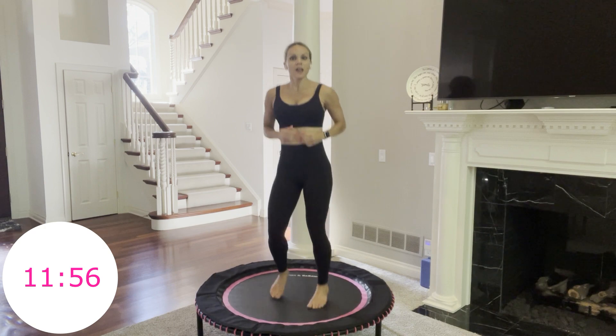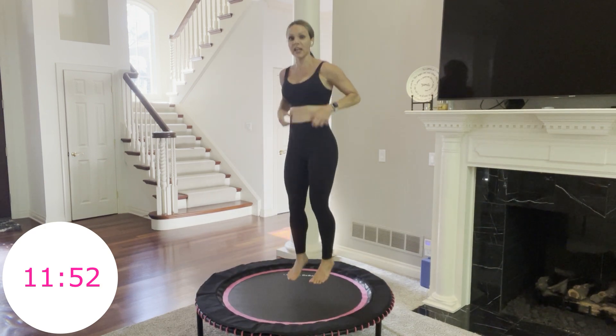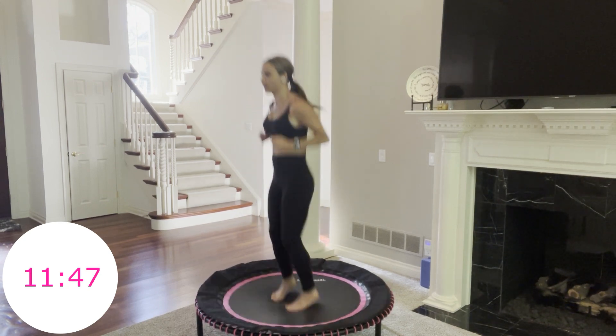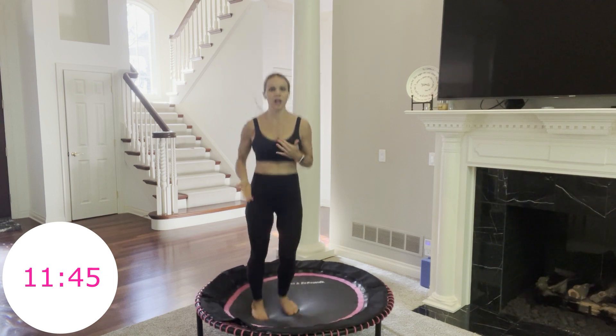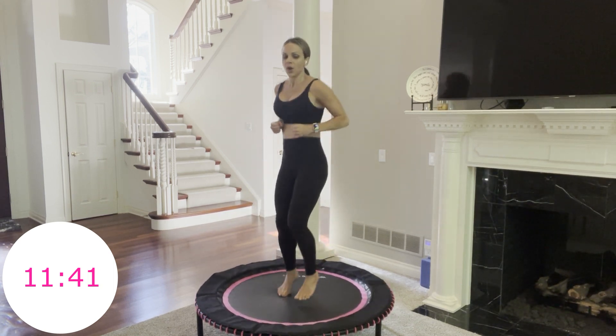Next move: tuck jumps. The ultimate level is simply tucking continuously for 40 seconds. If you need to take it down a notch, go bounce, bounce, tuck — the more bounces you have between each tuck, the less intense. 3, 2, 1, go.